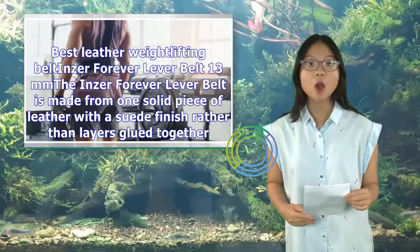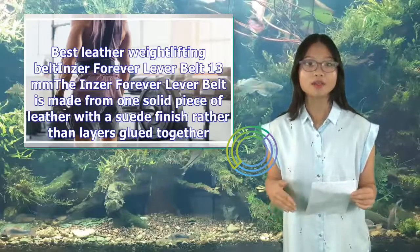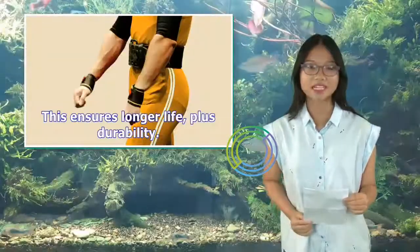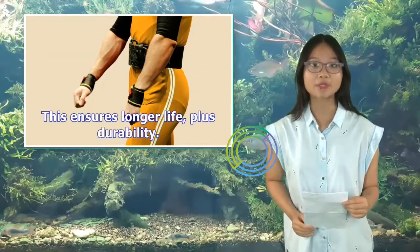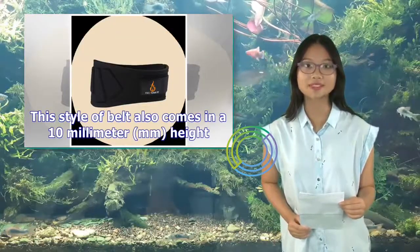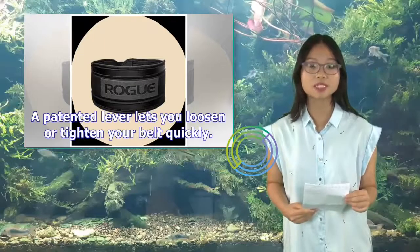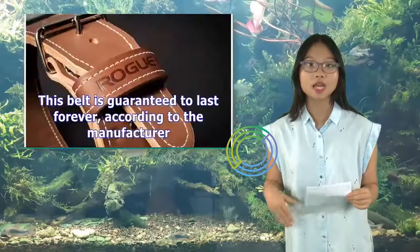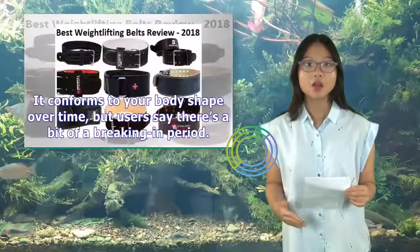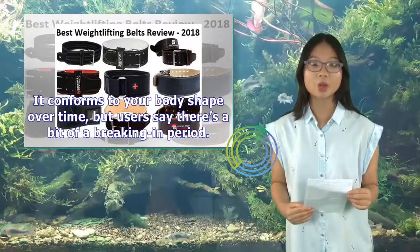Best Leather Weightlifting Belt — Inzer Forever Lever Belt. The Inzer Forever Lever Belt is made from one solid piece of leather with a suede finish, rather than layers glued together. This ensures longer life and durability. This style of belt also comes in a 10mm height. A patented lever lets you loosen or tighten your belt quickly. This belt is guaranteed to last forever according to the manufacturer. It conforms to your body shape over time, but users say there's a bit of a breaking-in period.